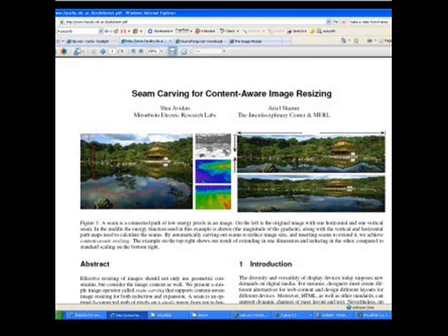By now, I think most people have probably seen the YouTube video on content-sensitive image resizing, based on the paper that was presented at SIGGRAPH this year. I found this method really interesting, and I thought I'd show you some of my results.